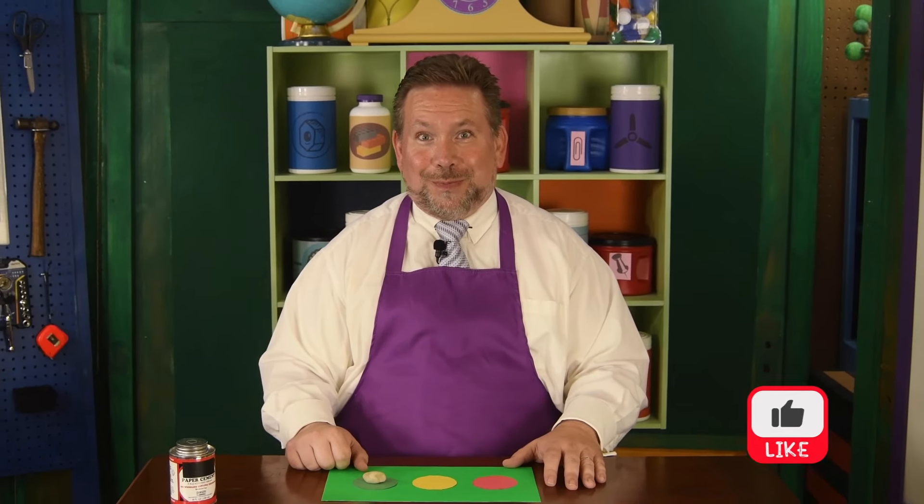And that's how a feelings card works. I hope you and your special adult will consider making a feelings card that you can use in your home. I'll see you again later for more creating. Thank you.